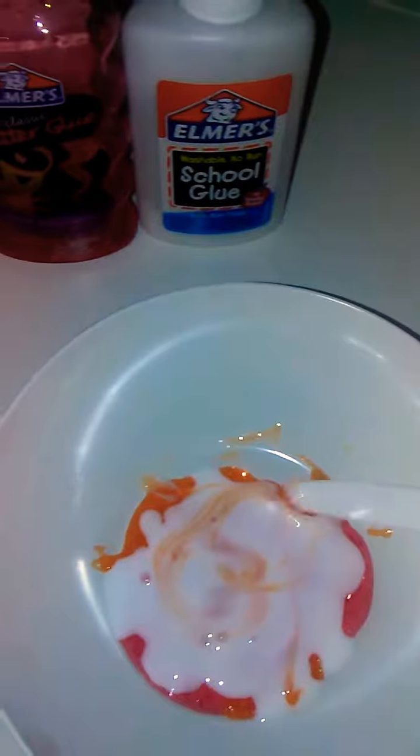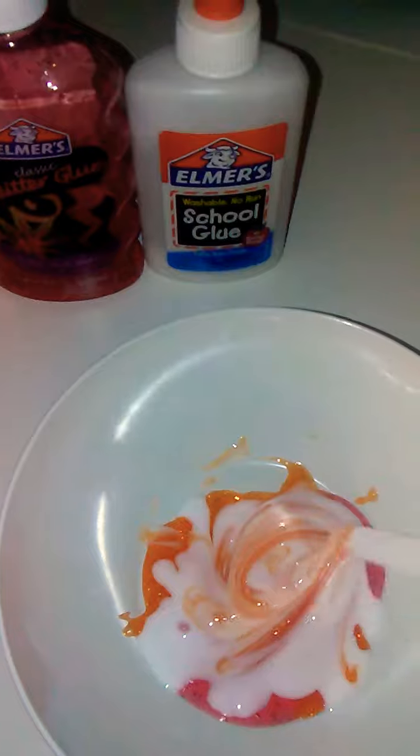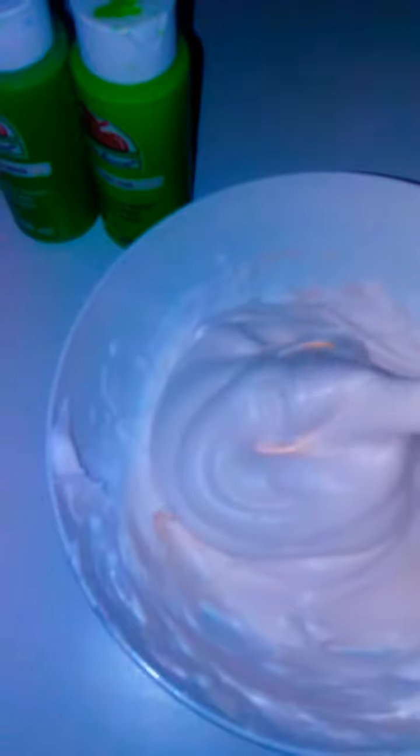For the lone butter slime, I first added three glues: red glitter glue, orange glitter glue, and white glue. I'm just gonna mix that together, then I'm gonna add in some shaving foam.